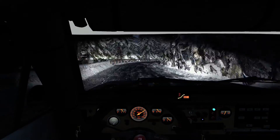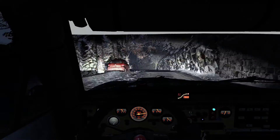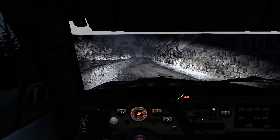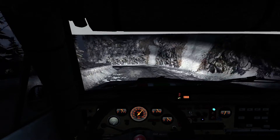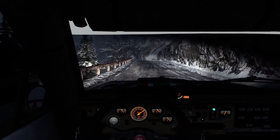Left 5 long, over crest, 130, crest, right 3 long, and left 3, half long over crest, into right 2 long, and left 6 over crest.